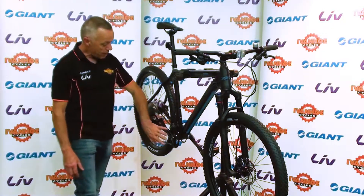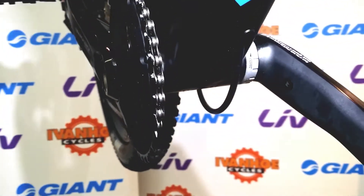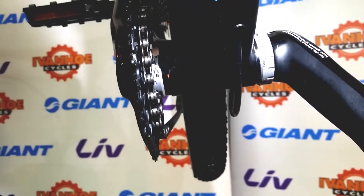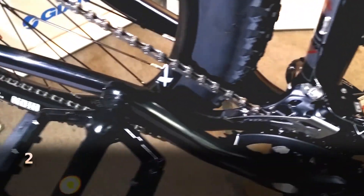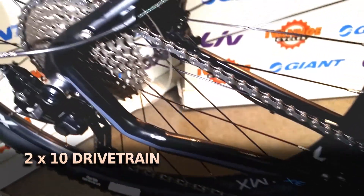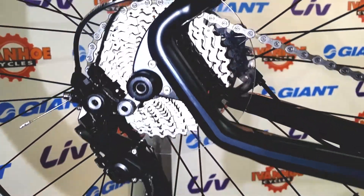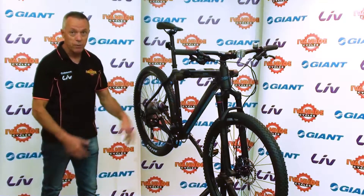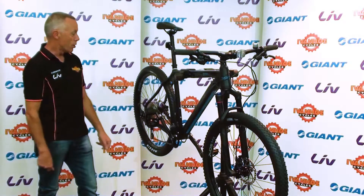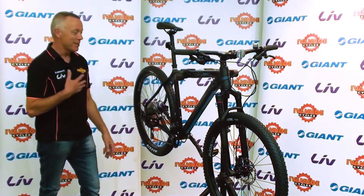Many mountain bikes these days have one single chainring, whereas previously mountain bikes always had three. This one has two — a larger chainring and a small one on the inside. So we have two by ten at the rear, giving 20 speed gears. This combination gives you gears to suit most people in most situations. There's quite a large cog at the rear and a small one at the front, giving you a very low gear, so hill climbing is quite easy — or easy-ish, depending on your fitness level of course.